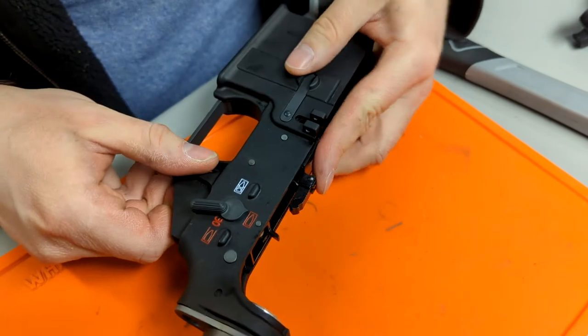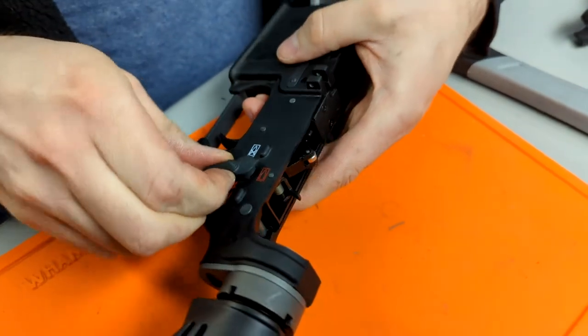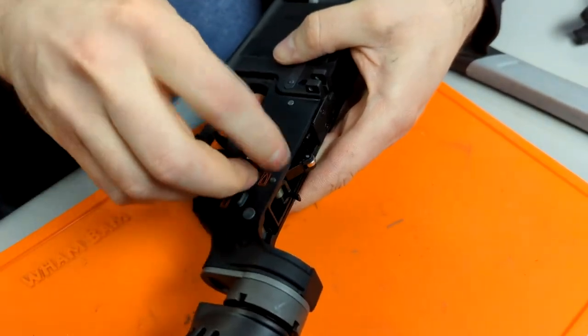To remove the fire selector, cock the hammer back and then pull and spin the selector until it comes out.